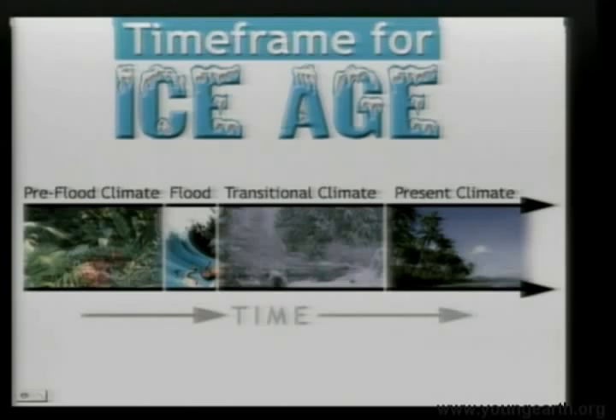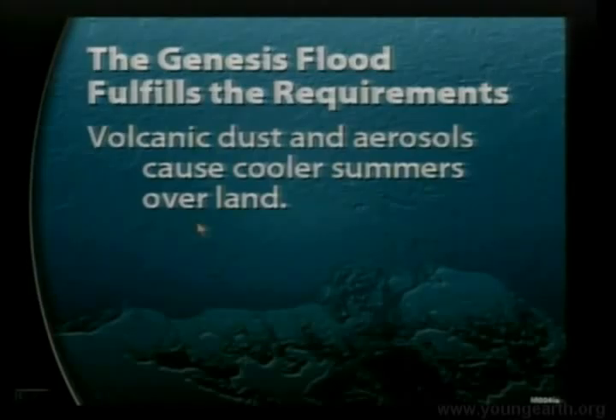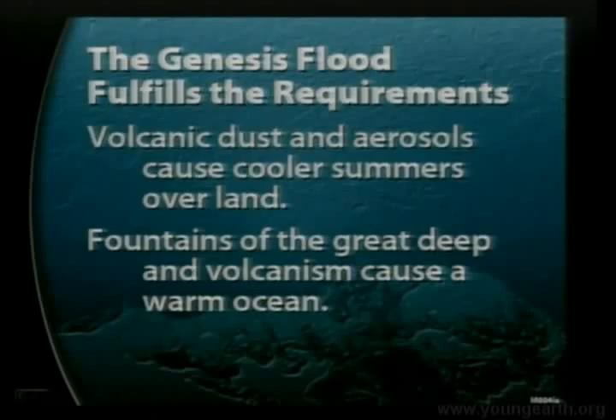The flood not only deposited the rocks and fossils — it also had an effect on the climate. How? The flood was a gigantic tectonic-volcanic event, with a lot of earth movements, cracking of the earth, and molten magma coming up through volcanoes. After the flood, you'd have a shroud of volcanic ash and aerosols trapped in the stratosphere, slowly settling out and needing to be replenished by ice-age volcanism, of which there was a lot. The volcanic dust and aerosols cause cooler summers over land, but don't affect the ocean much because of its high heat capacity. Also, the fountains of the great deep and volcanism cause the ocean after the flood to be warm.